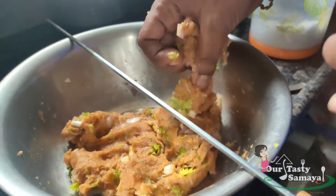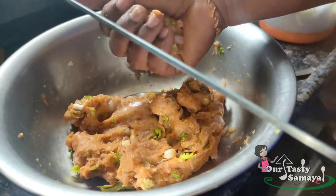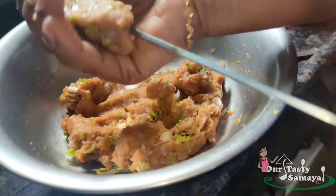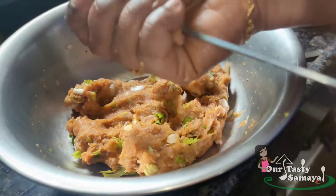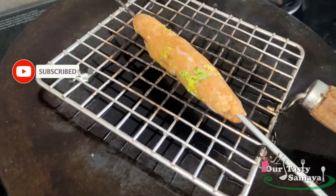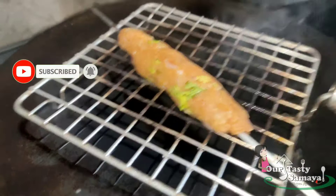Add 1 tablespoon of seasoning and a tablespoon of fish sauce. If you want to use a freezer, you will do this method. Put a grill on a grill and heat it up.